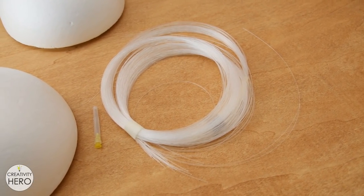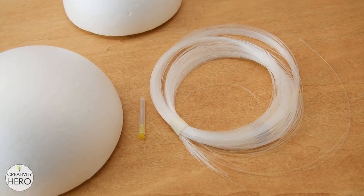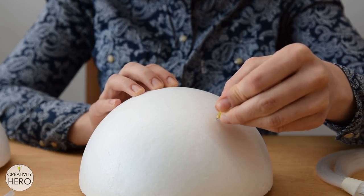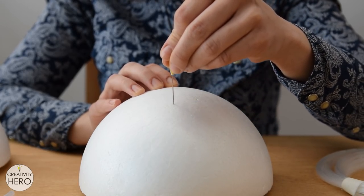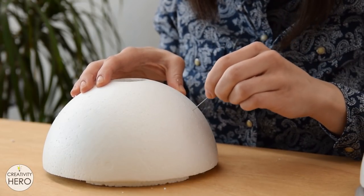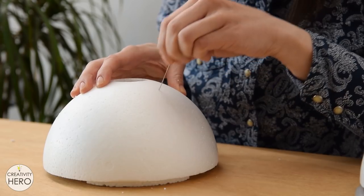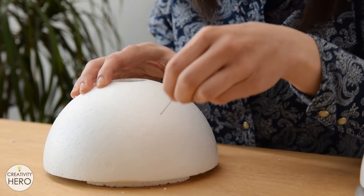Here I have around 100 meters of optical fibers that need to be inserted into the sphere. But first I'll use a medical needle to make tiny holes into the styrofoam in order to be able to insert the fibers easily. I made as many holes as possible on both halves of the sphere. The hub of the needle served as a handle, thus it was very easy to make those holes.